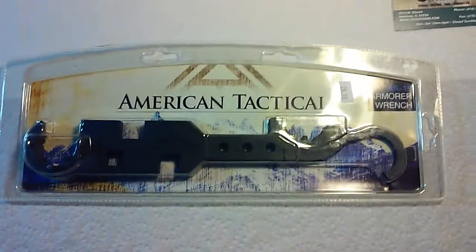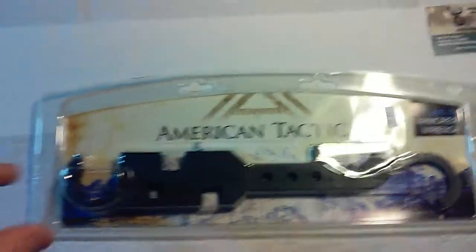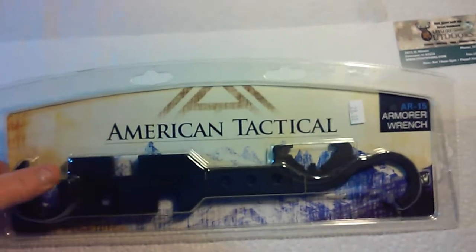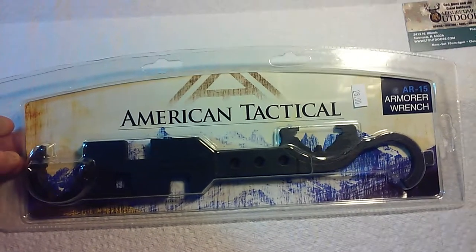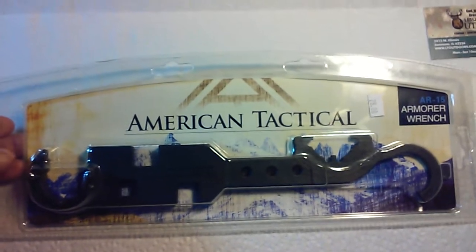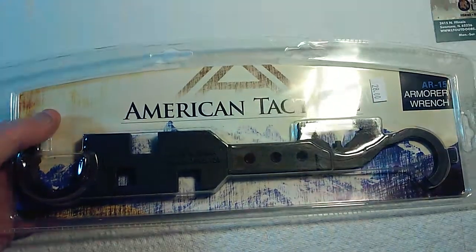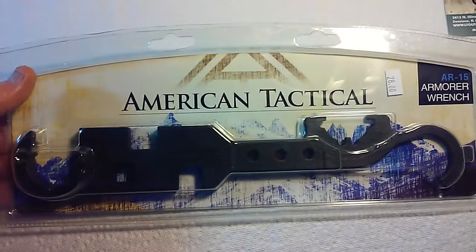Hello YouTube, Metal Trooper 62 here. I guess this is part of my AR build type stuff, but I was out and about today and I drove by one of the local gun shops and figured I'd stop in and see what they got. Sometimes they have 50 cal ammo cans at pretty good prices, and I wanted to check some reloading stuff and powder. And they had this — and this isn't really a review, it's more like an overview of what I picked up there.